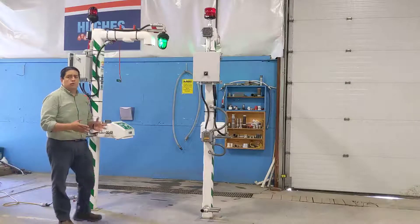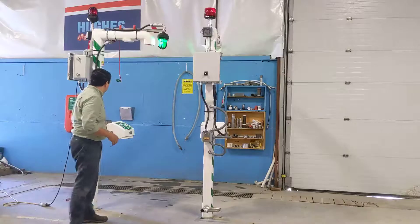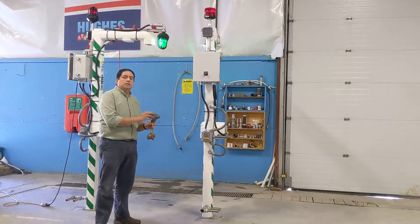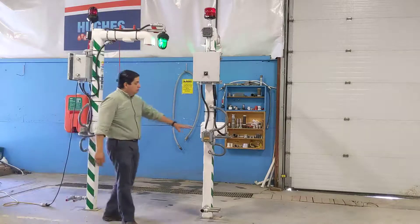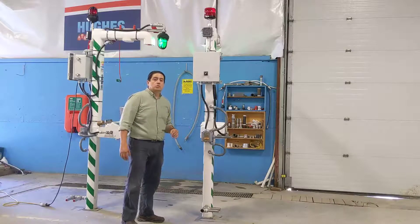Both of these options — the proximity switch or the flow switch — can be installed as a standalone option. The flow switch can be installed with the included box to connect directly and just send a remote signal. The proximity switches can be installed on the shower wired to an additional box on the back of the shower so you can connect to it and receive a signal when the unit is in use.